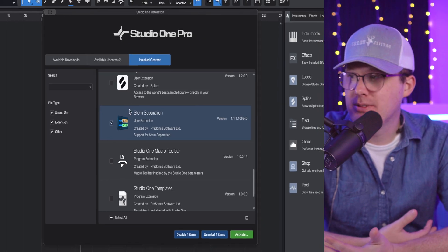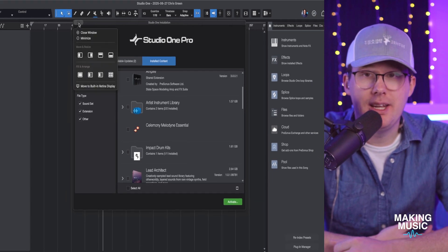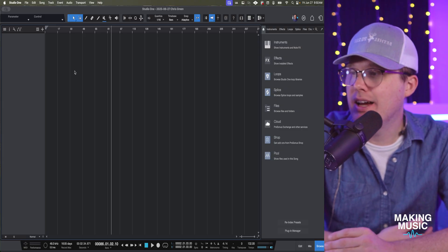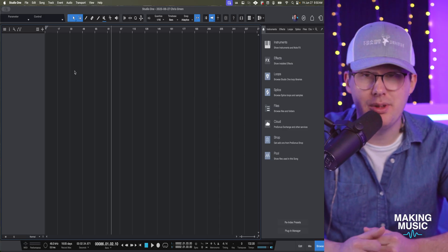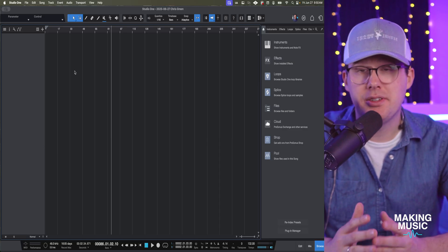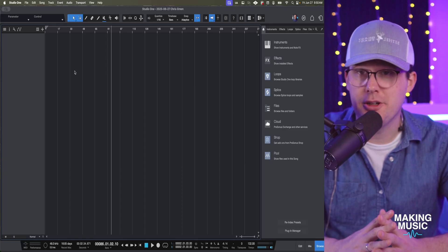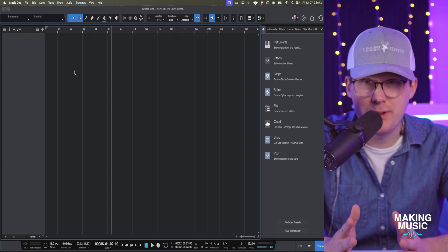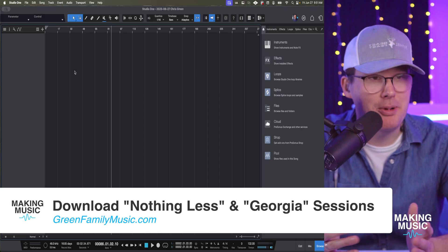Once everything is installed, it's very easy to use. You drop your waveform in, right-click, and say 'separate into stems.' It mutes the original so you can listen to what you're doing. You do need version 7 of Studio One to make this work. You can get the subscription plan which should give you access to all features on a month-to-month basis. I updated to version 7 and paid around $150 full price, but I regularly see it selling for around $100, so look for sales.